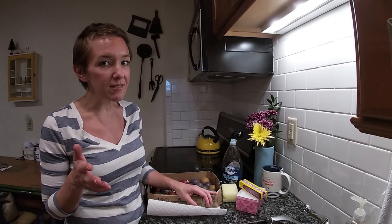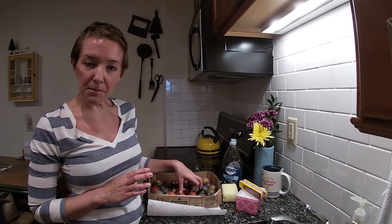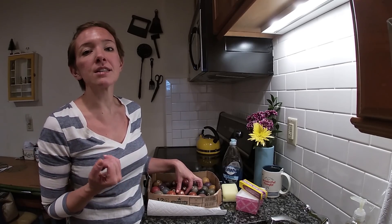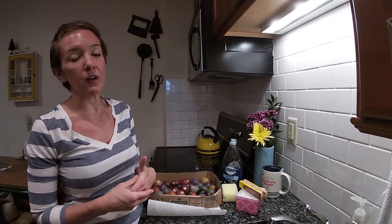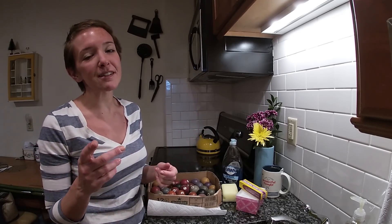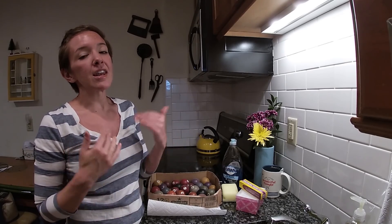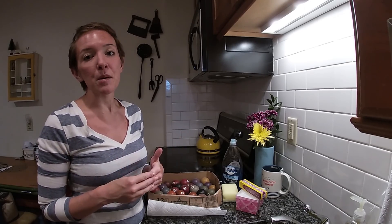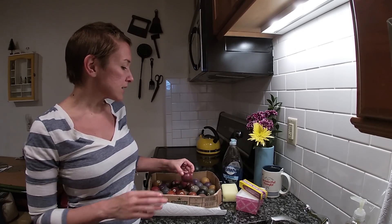Welcome back to the channel, welcome to Paper and Moose. If you are new to the channel, thanks for joining. Today is a little bit different type of video than what I normally do. What I normally do is go to auctions, estate sales, flea markets on the hunt for ephemera. I love ephemera, I love paper, I love researching paper, but I also love pretty much anything else that's vintage, especially holiday decor. I resell some items, research most items, and then keep some for my personal collection. But for today we're going to be doing a little bit of testing.